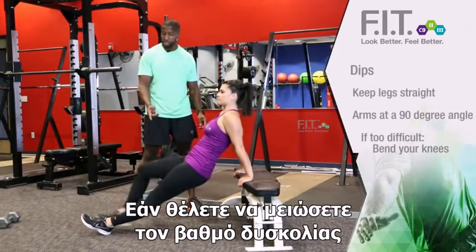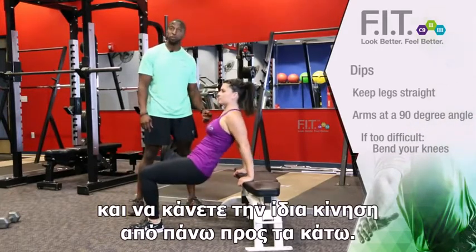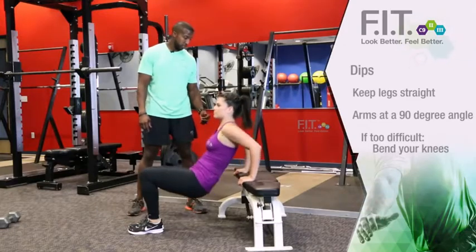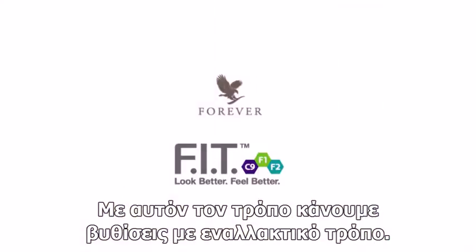Now if this is too much for you, bend the knees, keep the feet flat on the ground, and the same motion going up and down as well. And that's how we do dips and modified dips.